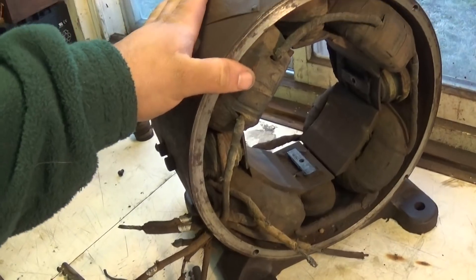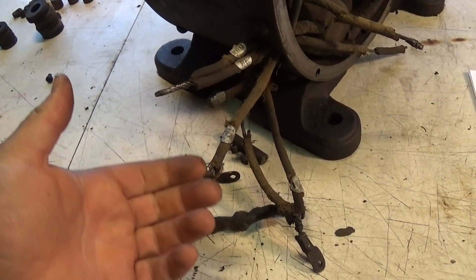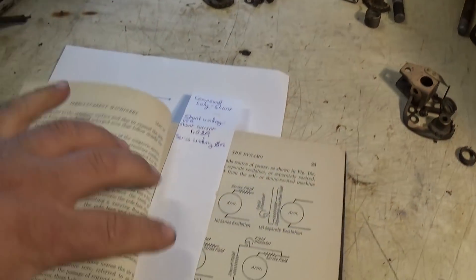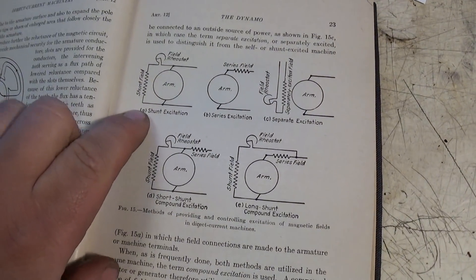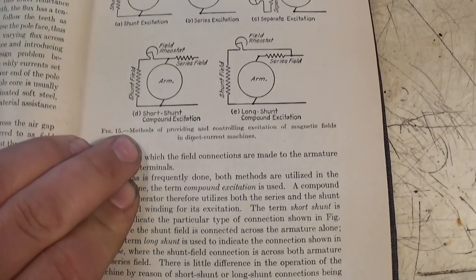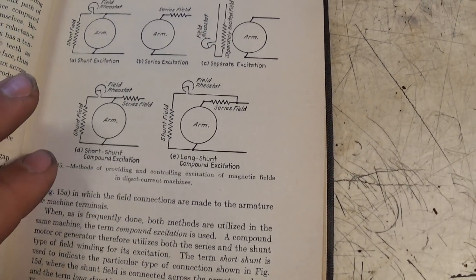To start out, I need to determine how all these leads get connected. We've got two armature leads, two series winding leads, and two shunt winding leads. Using my direct current machinery book, we can use a little deduction and detective work to figure out what we've got here. It's not shunt wound, not just series wound, and definitely not separately excited — we know it's compound wound, based on the 'CP' marking right there. There are two types of compound winding: short shunt and long shunt. I believe this is a long shunt unit, based on how the output leads are connected.